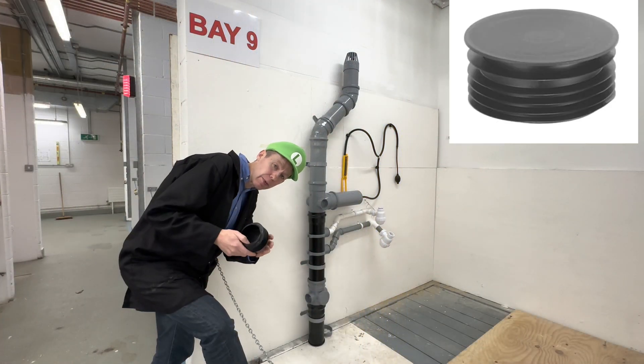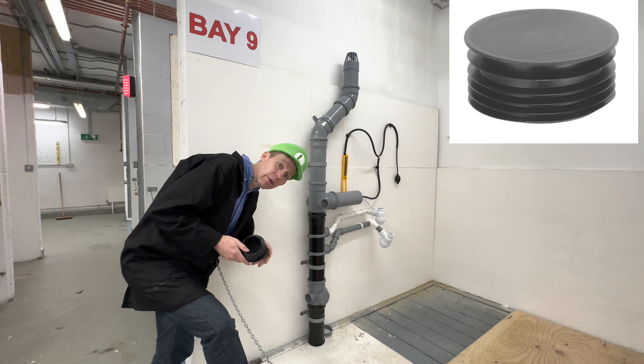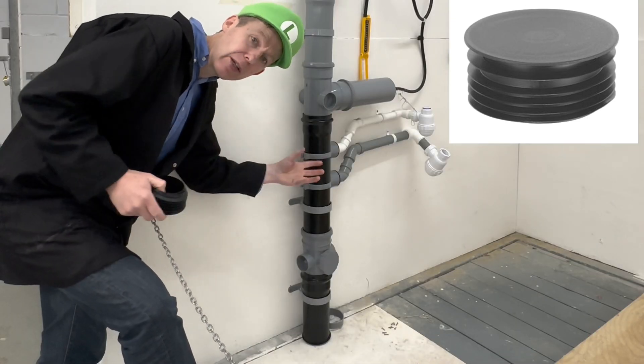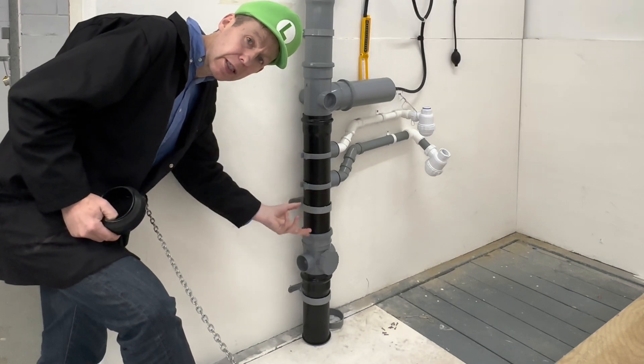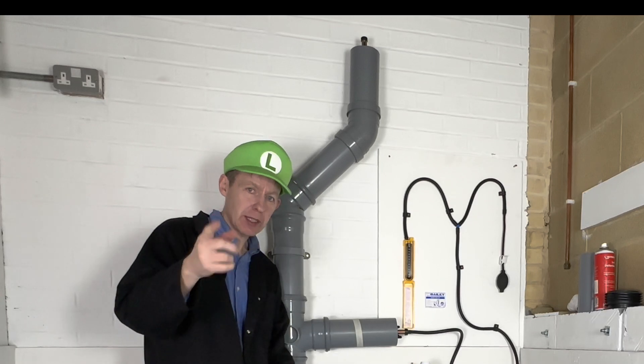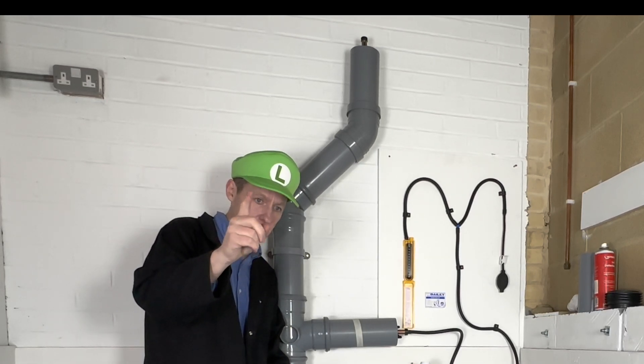Top tip: when you're building your stack pipe, put one of these plugs in at the bottom as you build it — it will save you taking all your clips out to put in a testing plug at the end. Now you know how to do a soundness test. It's your turn to have a go.